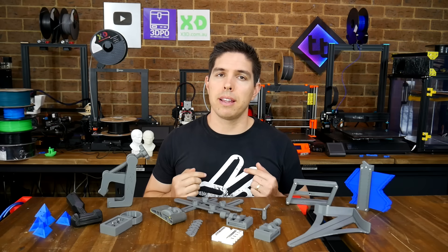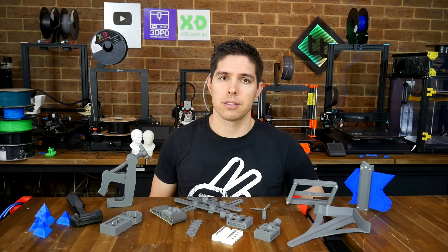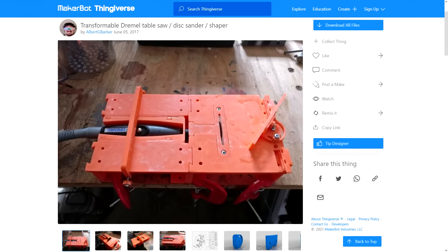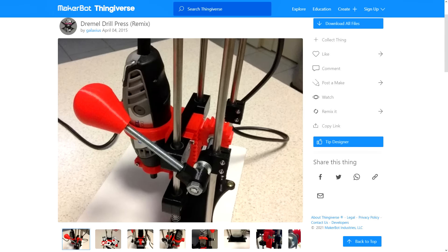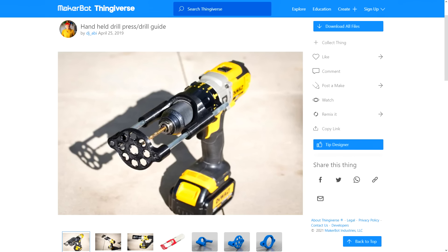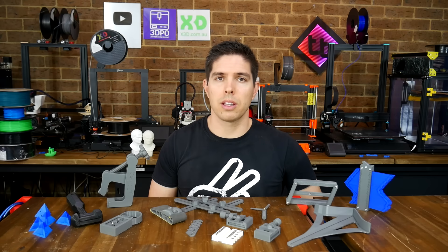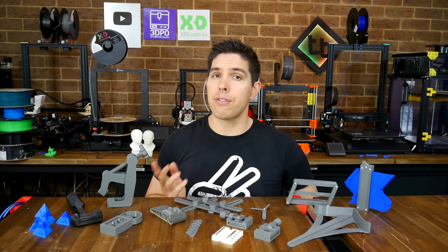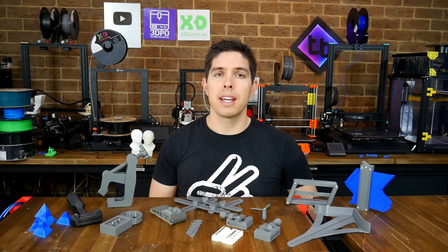That brings us to the end of my list, but you should know that with 3D printing you can go much much further. If you have a Dremel tool, you can convert it into a table saw, a mini disc sander, or even a mini pedestal drill. And you can even convert your standard hand drill into a drill press of sorts. There's a lot of great printable tools online, so please share your favourite in the comments section. Thank you so much for watching, and until next time, happy 3D printing your own tools.